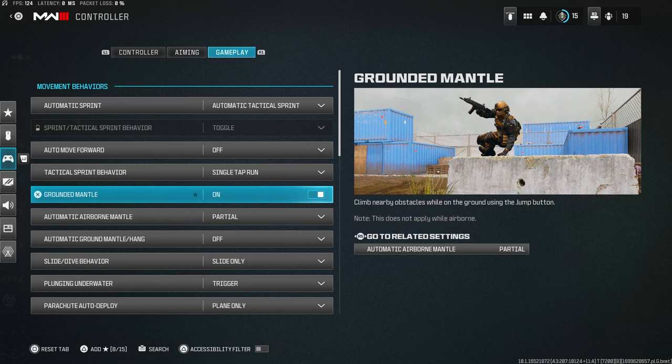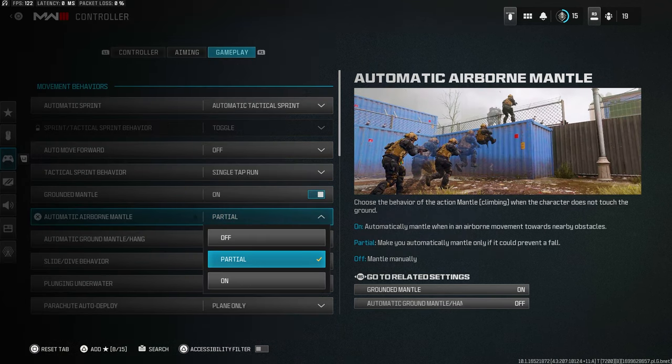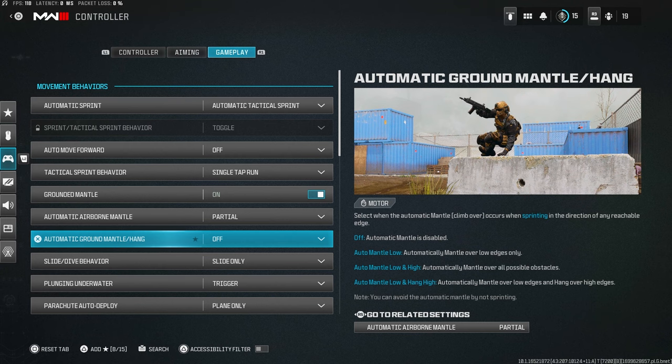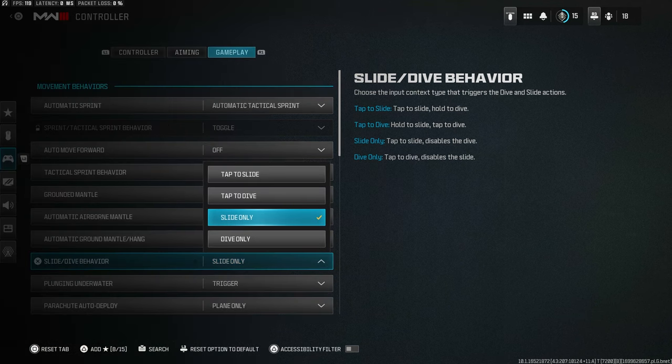Ground mantle: on, so you can mantle over objects when you press jump. Automatic airborne mantle: set to Partial — it only saves you from dying, it won't automatically mantle over everything. Automatic ground mantle/hang: turn this off. You don't want it automatically mantling over things — it really ruins your movement.